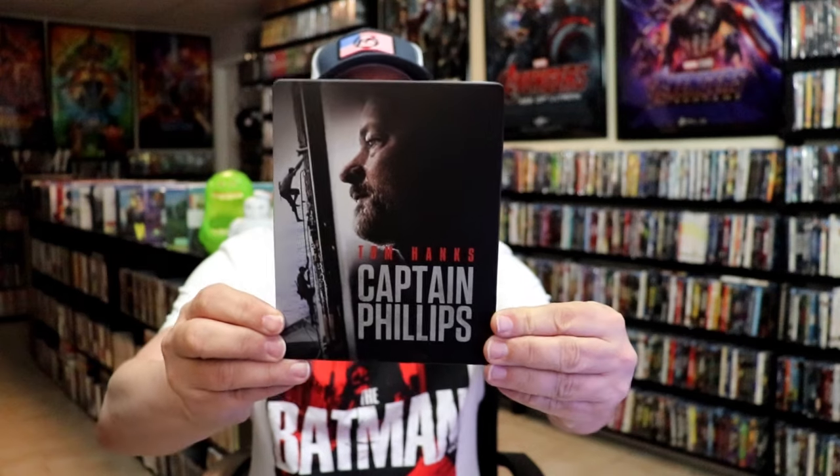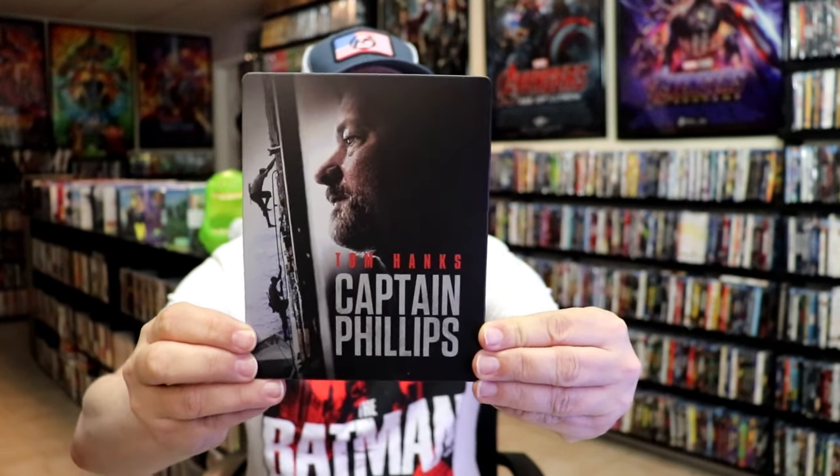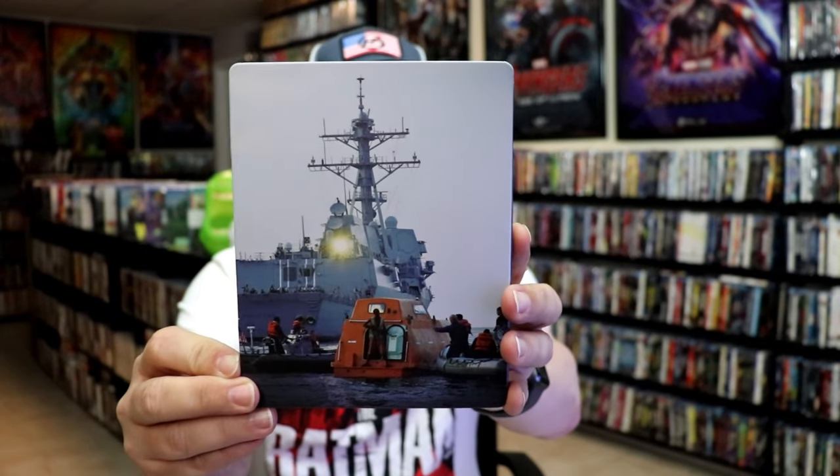Here's the front of the Steelbook. It is a matte finish — no embossing or debossing. Nice looking image there. Then we have the back. Another great image.